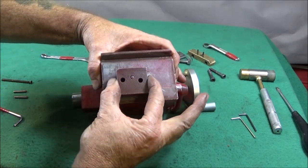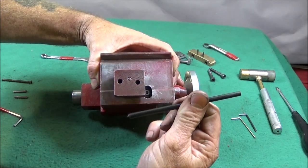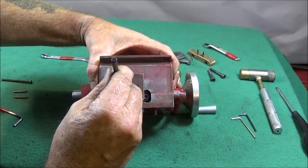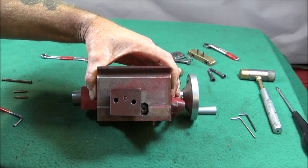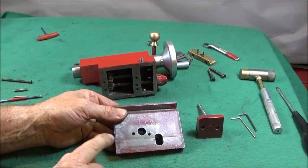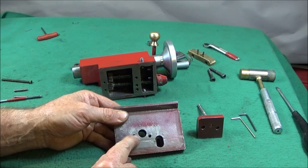While this t-nut assembly is tight on the base like that, I get a nice fitting transfer punch and centre punch where the screws are going to go on the base of the tailstock. I then take the tailstock apart again — there'll be two centre punch indents here.